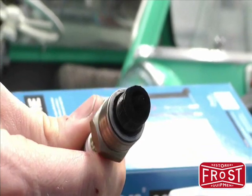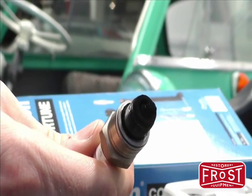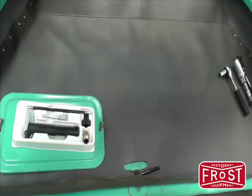The existing spark plug is removed and as you can see it's very black and sooty. Clearly the mixture is too rich.